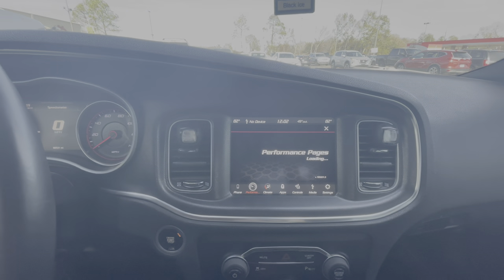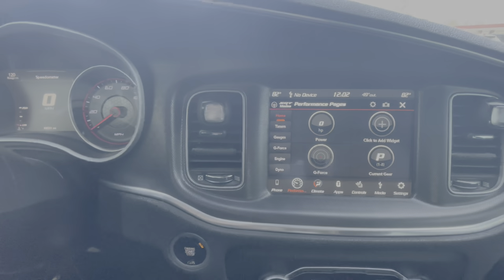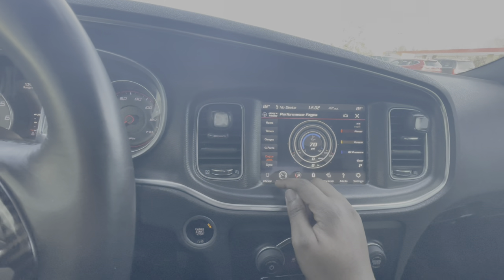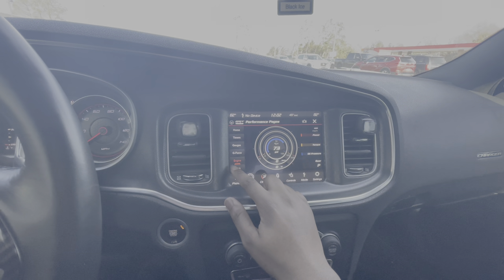So before it was just loading and wouldn't even pop up. Now instead of it coming up on your cluster, you come down here - you can look at your timers and gauges, dyno, engine. It gets a little red, you know what I'm saying, it's pretty accurate. So I got your dyno as well.